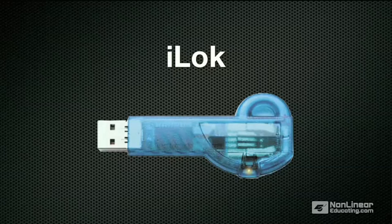DigiDesign is nice enough to give you two licenses for Pro Tools, so you can have a backup on a second iLok. Now, if I'm running Pro Tools on my main Mac, I keep my iLoks plugged in all the time.